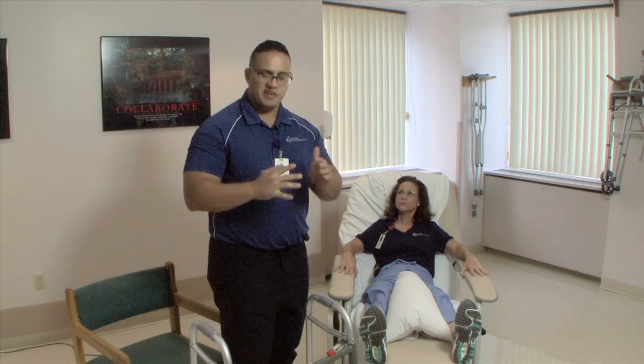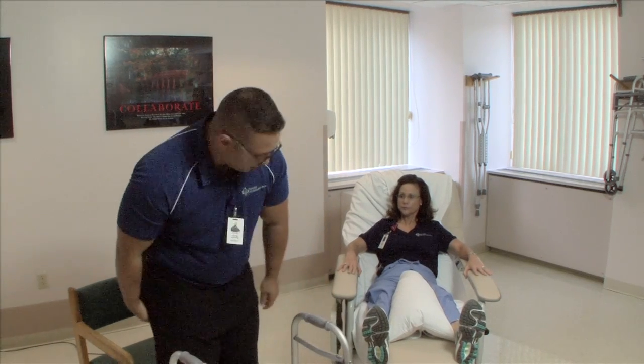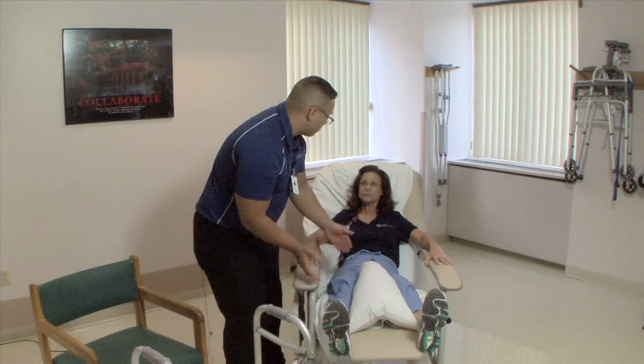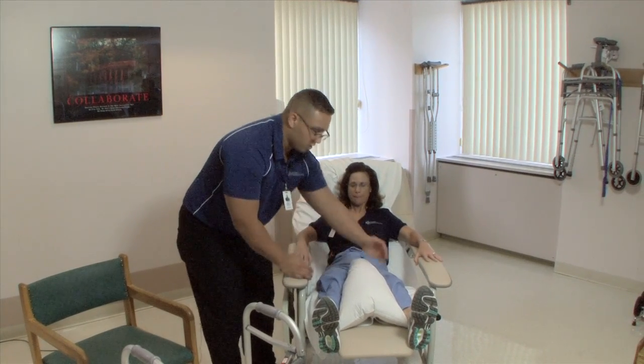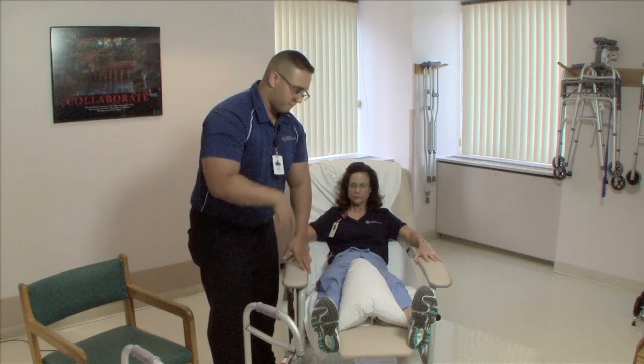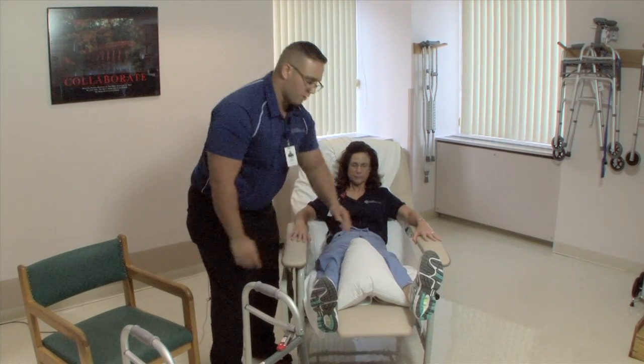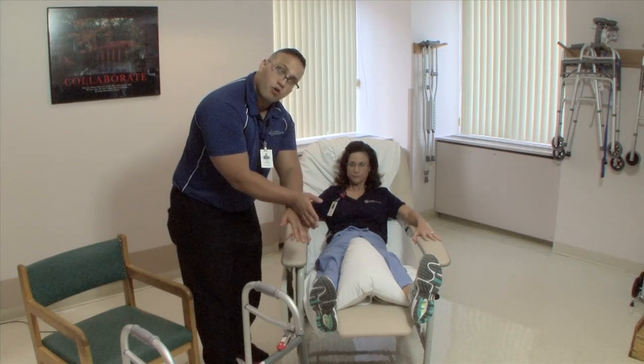The total hip precautions in detail: first, if you're sitting down, you can see that she has a pillow between her knees. This means that you can't cross your legs — your left over your right, or your right over your left. For the purpose of this demonstration, we're going to assume that she has a left total hip replacement. So no crossing the legs.